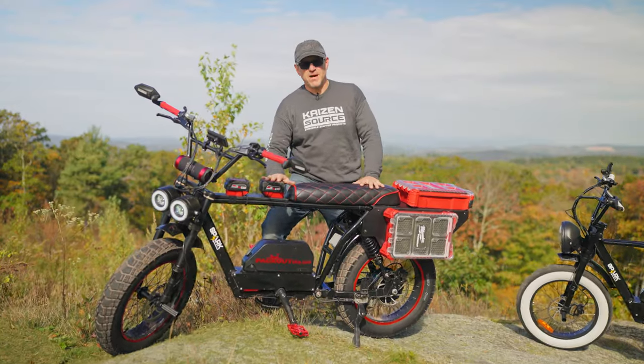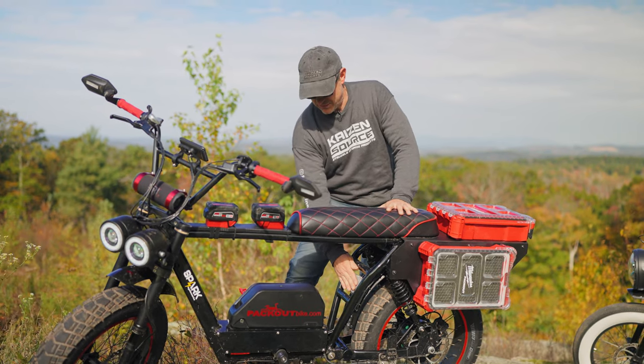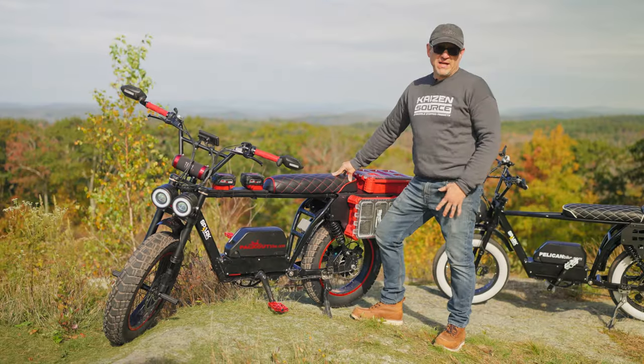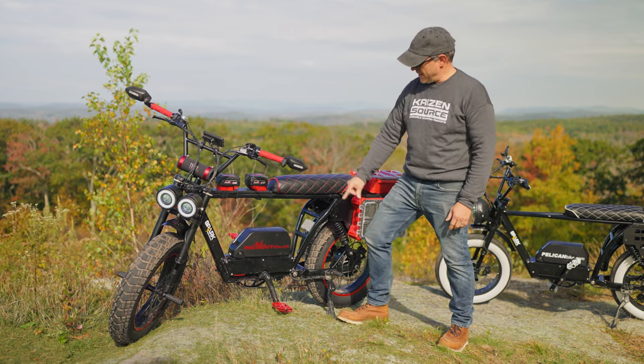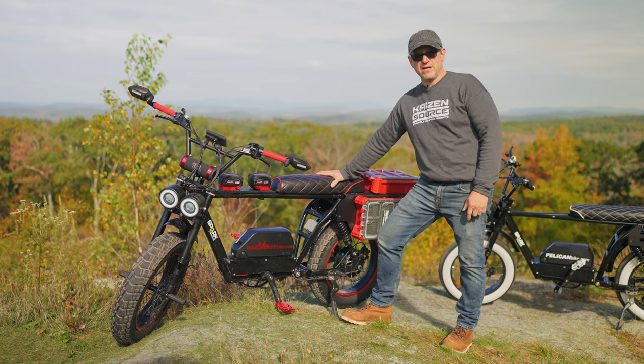What makes this possible is that the 18 volts is transferred down to a 12-volt system through this rectifier, and that can power all your accessories. This bike also has a few other really cool accessories: rear foot pegs, front foot pegs, great mirrors, red grips, and a custom-made seat.